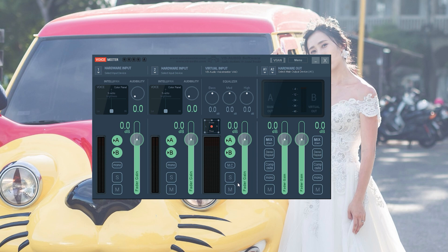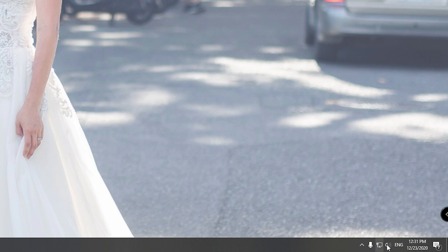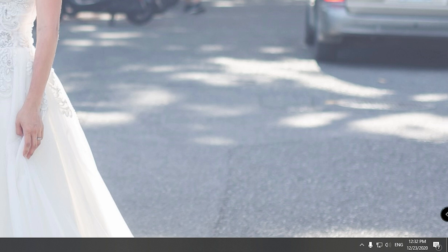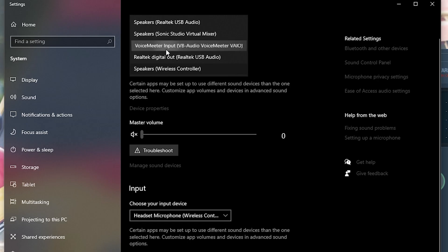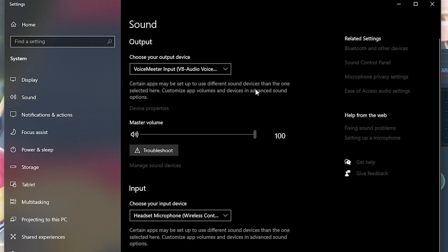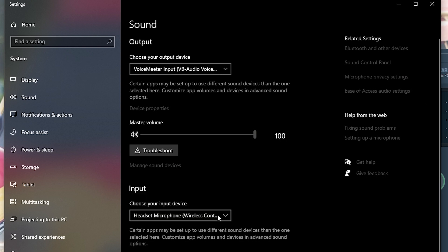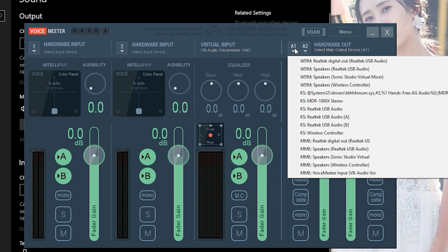Once Windows restarts, open VoiceMeter. In VoiceMeter you will need to change the default sound setting. Go down to what looks like a speaker icon in the taskbar, right-click it, and go into sound settings. Change your output device to 'VoiceMeter Input.' Leave your input device exactly as it is. For A1, select your wireless controller — I like to set mine to 'WDM Speaker - Wireless Controller,' but you also have the option of 'MME Speaker - Wireless Controller.'